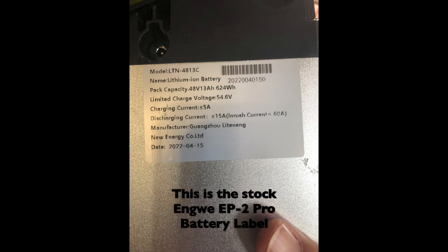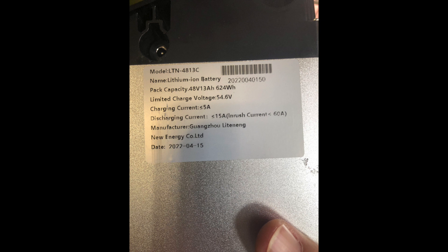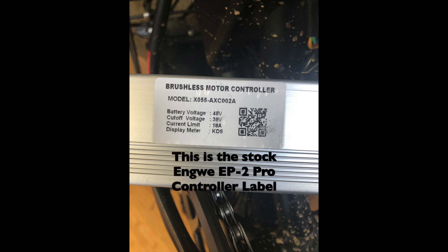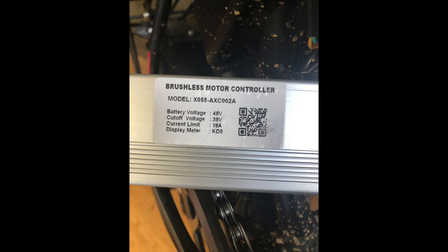The stock battery comes installed in the long tube that you step over. It's a 48-volt, 13-amp battery. The controller is within the housing there — it's a 48-volt, 18-amp. Don't confuse amp hours with amps.